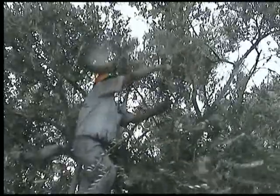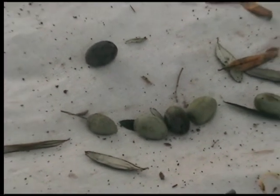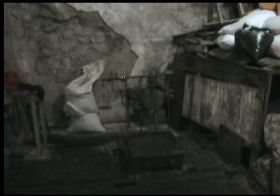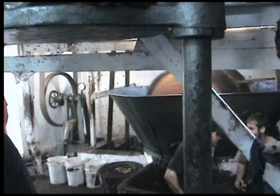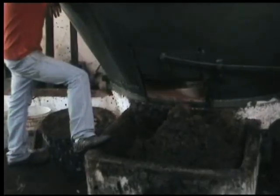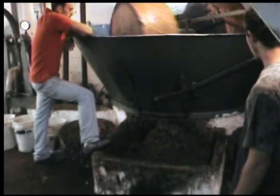Once the olives are picked, they're ready to be crushed and made into olive oil. Here they will weigh the olives before putting them into the crusher — nice bag of olives there. This is the stone crusher; it goes round and round and crushes all the olives into pulp. You can see the pulp coming out now into the little square box.